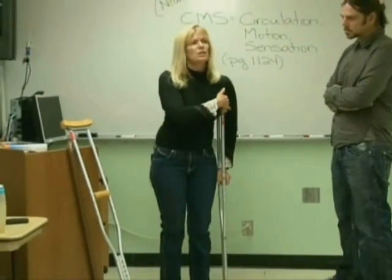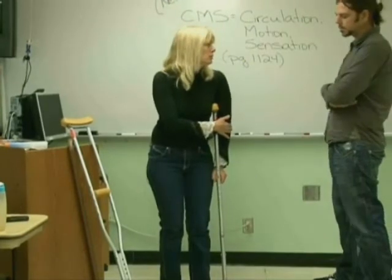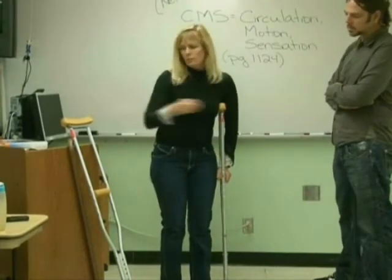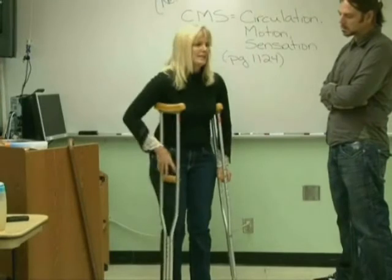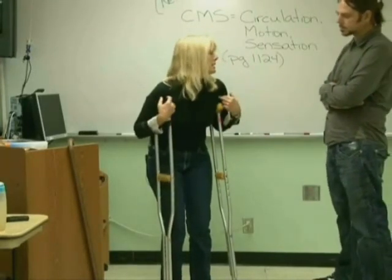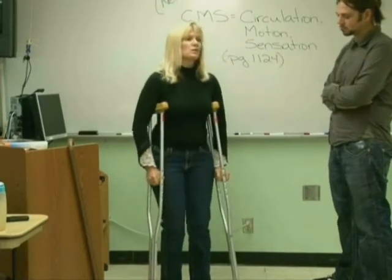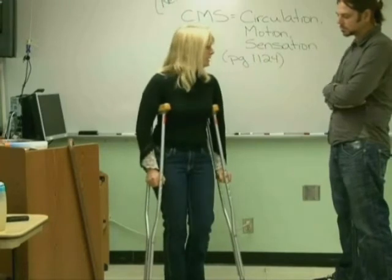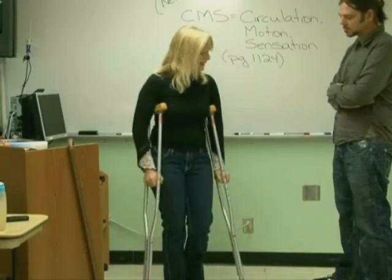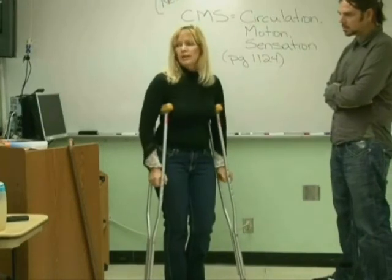If you put too much pressure on your elbow you could damage it. Also you don't want to lean on these crutches too much — you can get a paralysis in your arms called crutch palsy if you lean on them. What you're supposed to do is put your weight on your good leg and the palms of your hands — that's where the weight goes.